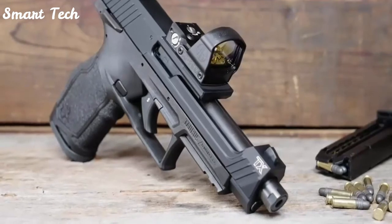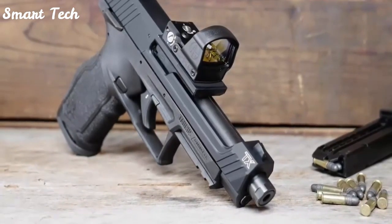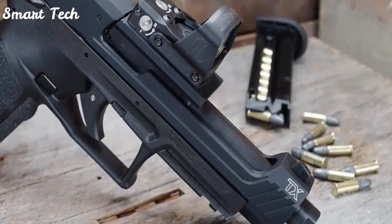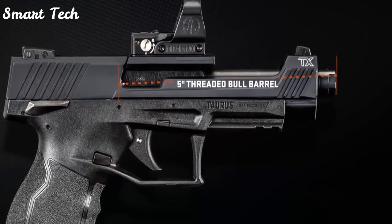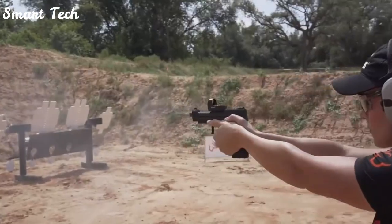This full-size semi-auto rimfire is painstakingly re-engineered to meet your most rigorous performance and accuracy demands. The TX-22 Competition features an upgraded optics-ready slide and 5-inch threaded bull barrel assembly that brings match-grade accuracy and versatility to any shooting discipline.